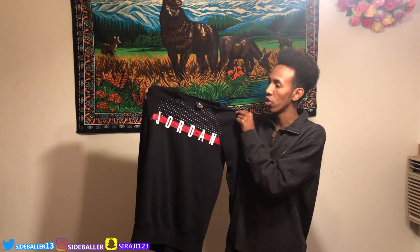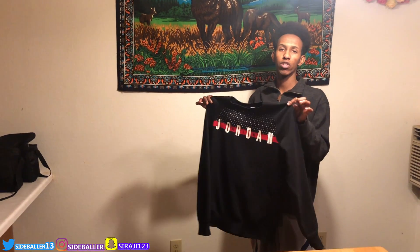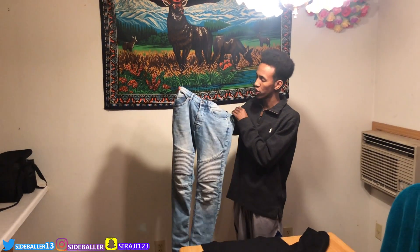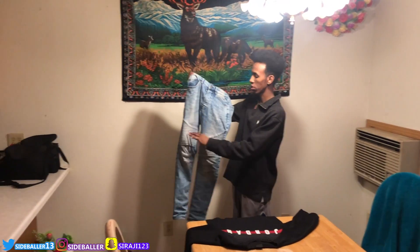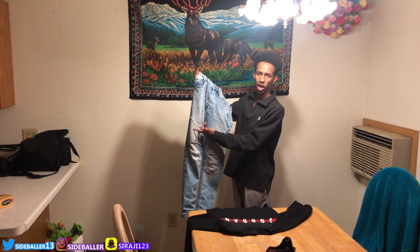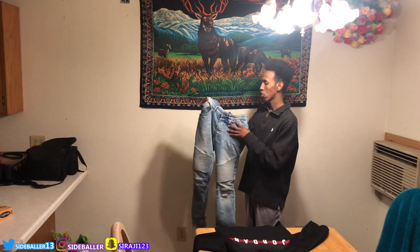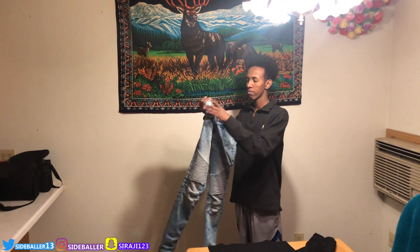Okay guys, this is the top — the Jordan cool neck. It's gonna go with the Jordan 13 Bred. I'll show you guys the whole outfit. The bottoms are blue biker jeans — people might not know what biker jeans are, but they're skinny on the bottom. They go with the retro look. I'm gonna show you guys the shoe next — I'm using the Jordan 13 Red.